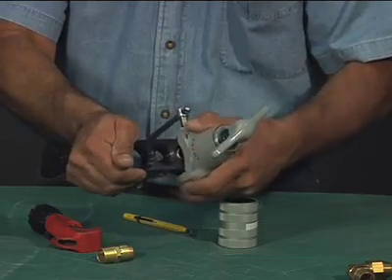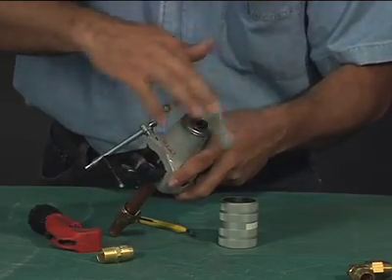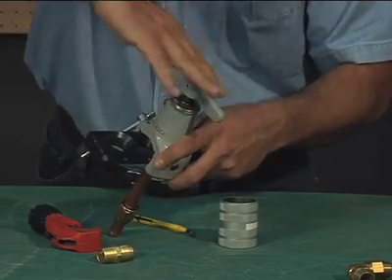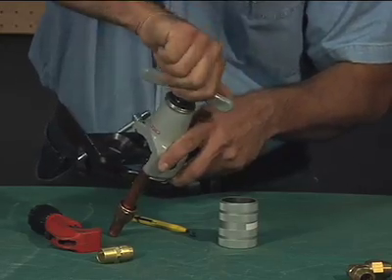Position the yoke with the flaring cone over the tube end and clamp the yoke in place. Turn the handle of the yoke clockwise — that will lower the flaring cone and force the lip of the tube against the base of the flaring bar to create an angled flare that will fit securely with a corresponding flare-type fitting.